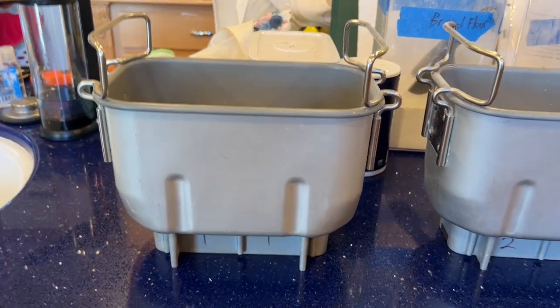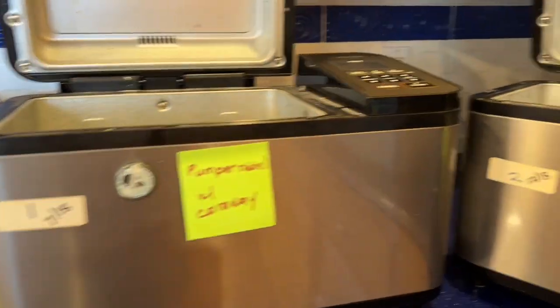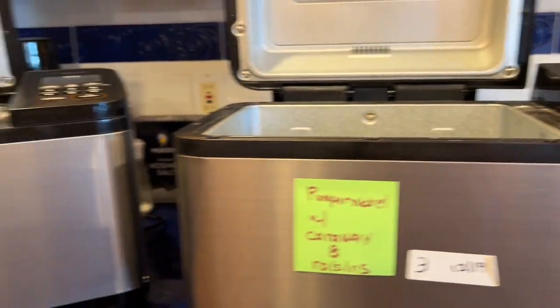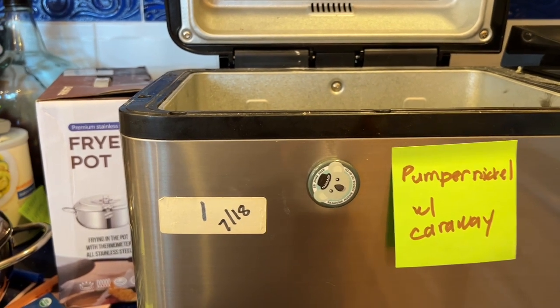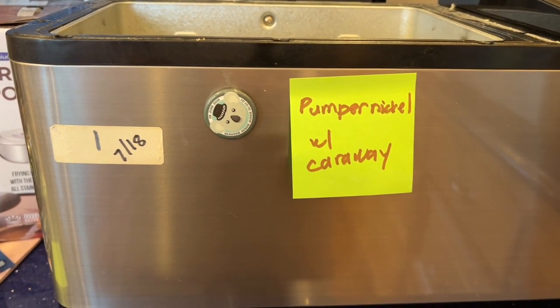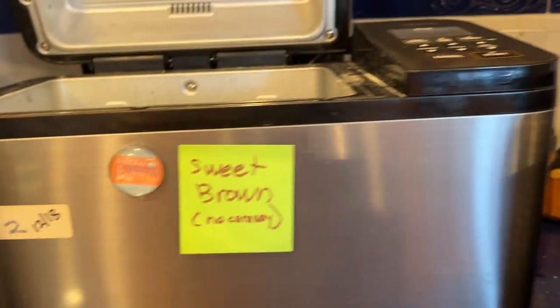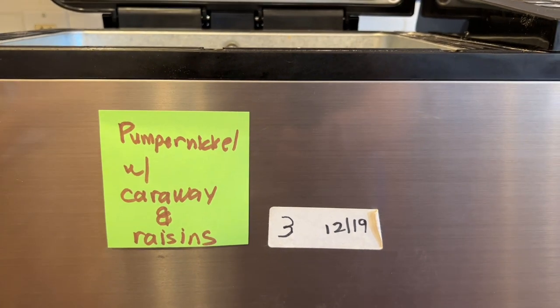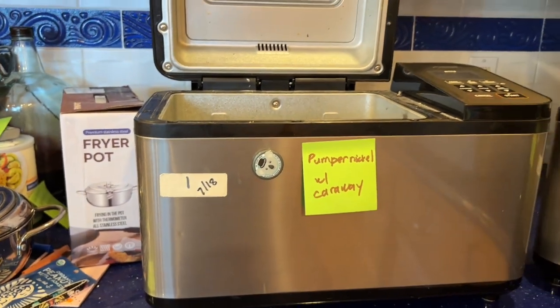I'm still loading up my bread pans, but I wanted to show you — if you have multiple machines, I label mine one, two, and three to match up with bread machine one, two, and three, along with approximate dates so I know if something breaks that the pan and machine belong together. I also use little post-it notes to avoid confusion. Machine one will be pumpernickel with caraway seeds. Machine two will be the sweet brown bread with no caraway seeds. Machine three is my daddy's request — pumpernickel with caraway and raisins. It's just one of my little organizational things that I do.